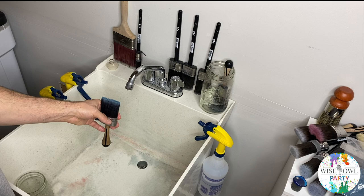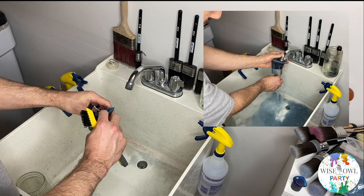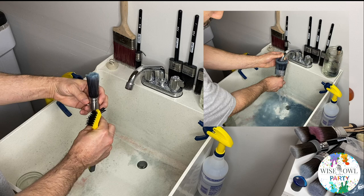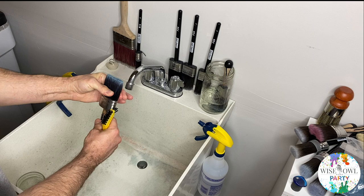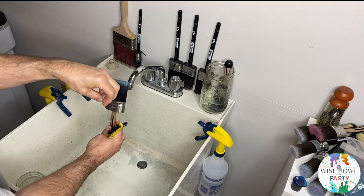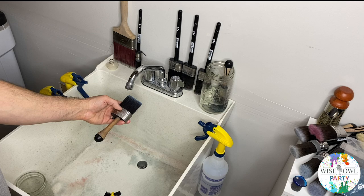A couple of points when rinsing: you want to stick the brush up into your faucet — down into the reservoir at the bottom of the brush. There's a little reservoir that's like a pocket where paint will sit deep inside this brush. You want to get your faucet down into that area and allow it to push all the paint out. That's what you saw in the beginning of the video — the water was going down and pushing paint out the sides.